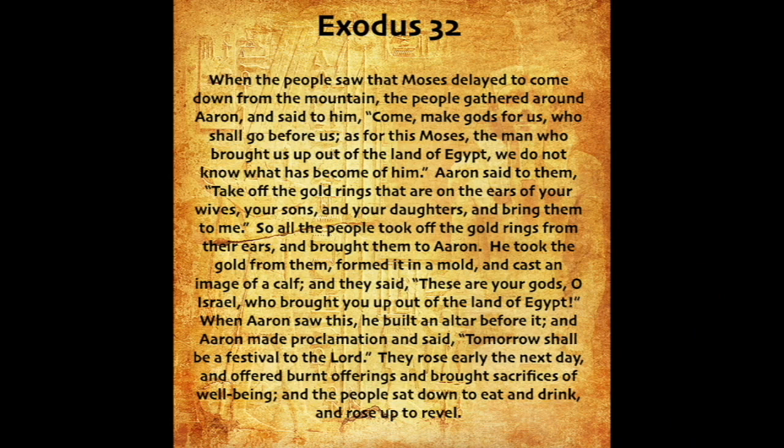Exodus chapter 32. When the people saw that Moses delayed to come down from the mountain, the people gathered around Aaron and said to him, Come, make gods for us. Who shall go before us? As for this Moses, the man who brought us up out of the land of Egypt, we do not know what has become of him. Aaron said to them, Take off the gold rings that are on the ears of your wives, your sons, and your daughters, and bring them to me. So all the people took off the gold rings from their ears and brought them to Aaron. He took the gold from them, formed it in a mold, and cast an image of a calf. And they said, These are your gods, O Israel, who brought you up out of the land of Egypt.